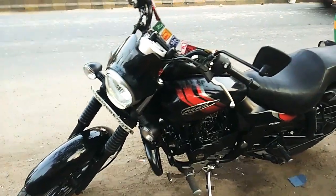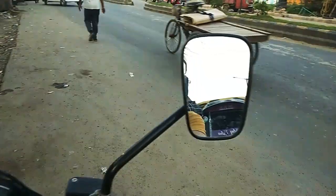Guys, my bike is here — thank God it will work. Thank you for watching. If you like it, please like it. If you have any questions about this bike, please comment. Ask as many questions as you want and I will answer. This is my bike — I have washed my bike. Thank God the self-start is okay.